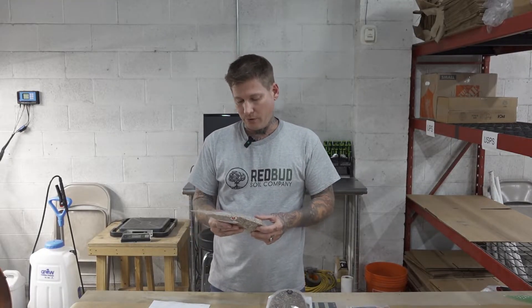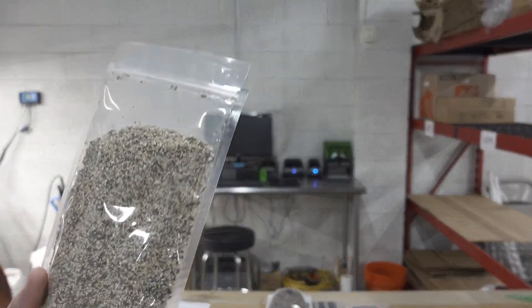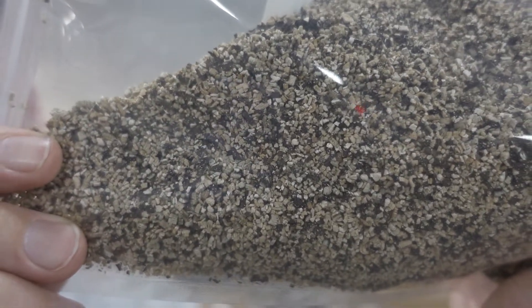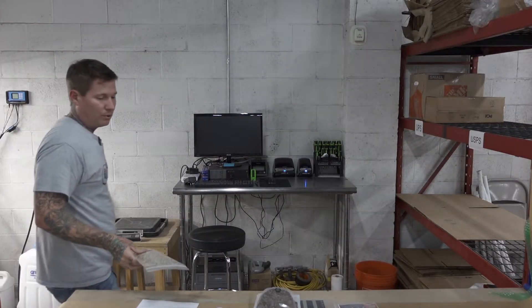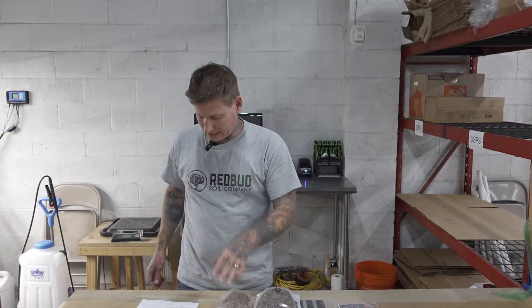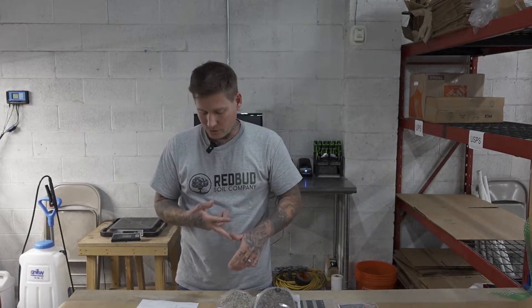And then we have rove beetles. We have already put rove beetles in there, but I noticed our numbers have gone down a little bit, which is not abnormal — it takes a little bit to get them established. So we're going to reapply those. The rove beetles target fungus gnats, root aphids, and thrips pupa.